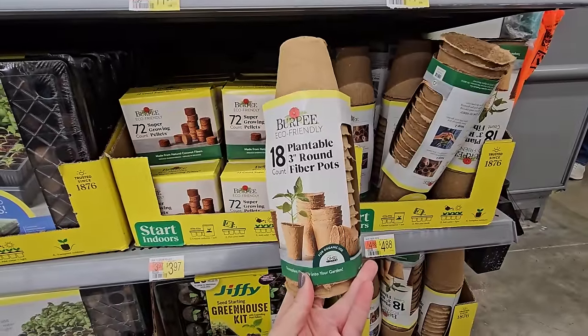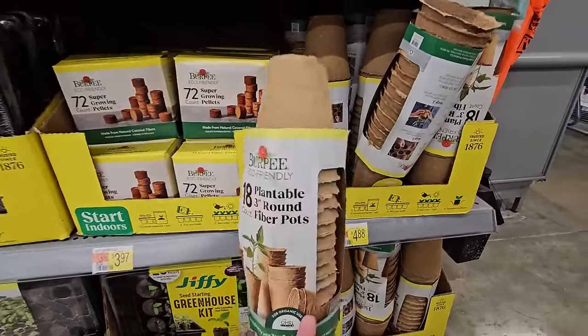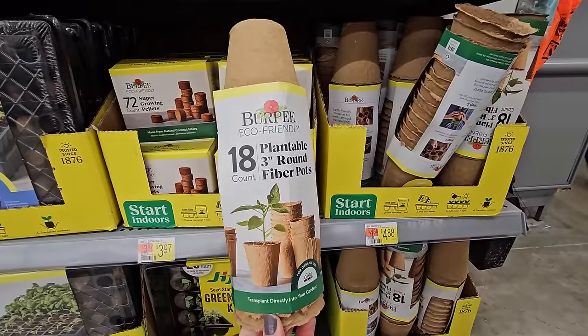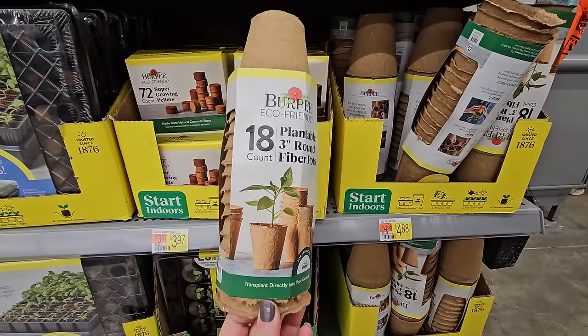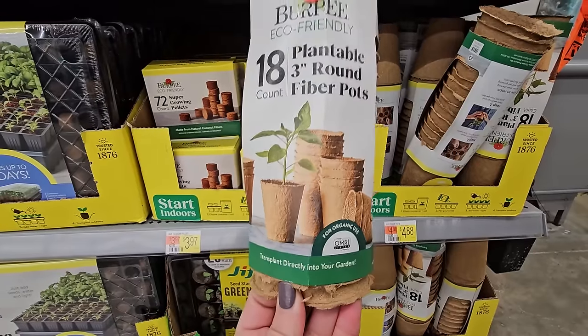The 18-count 3-inch round fiber pots are $4.88 for a pack of 18. Now these are eco-friendly — they say that they will break down in the ground when you plant them so that you don't have to take them out. It says right here: transplant directly into your garden.